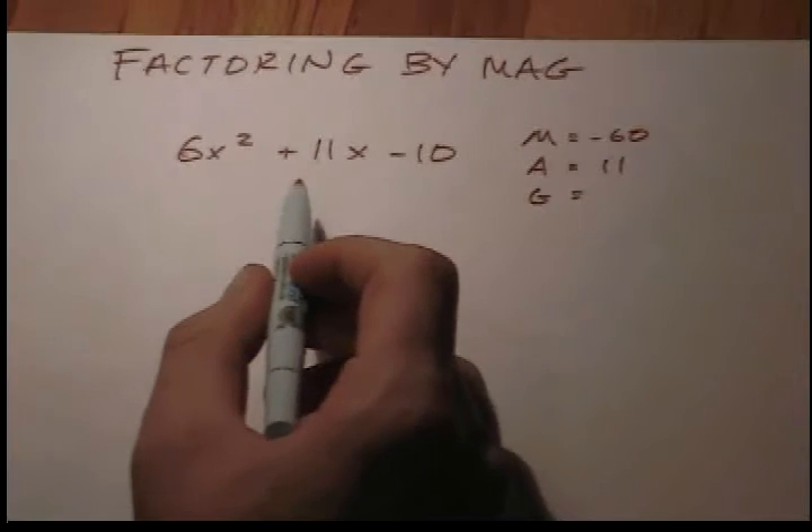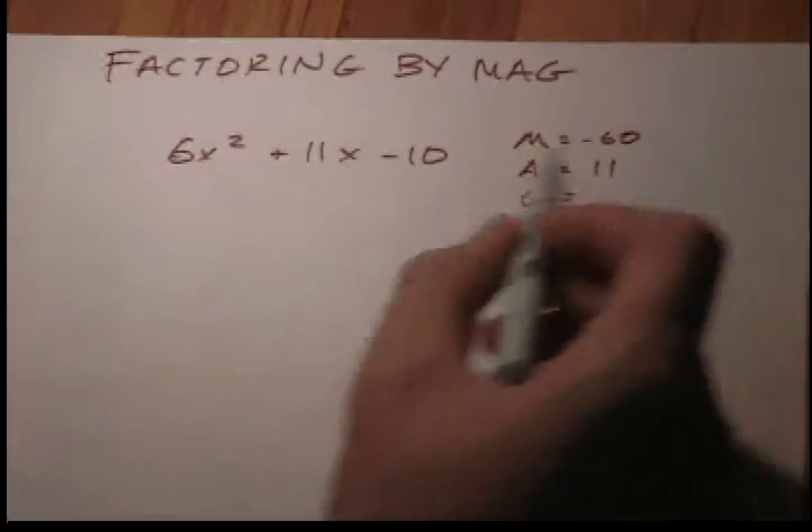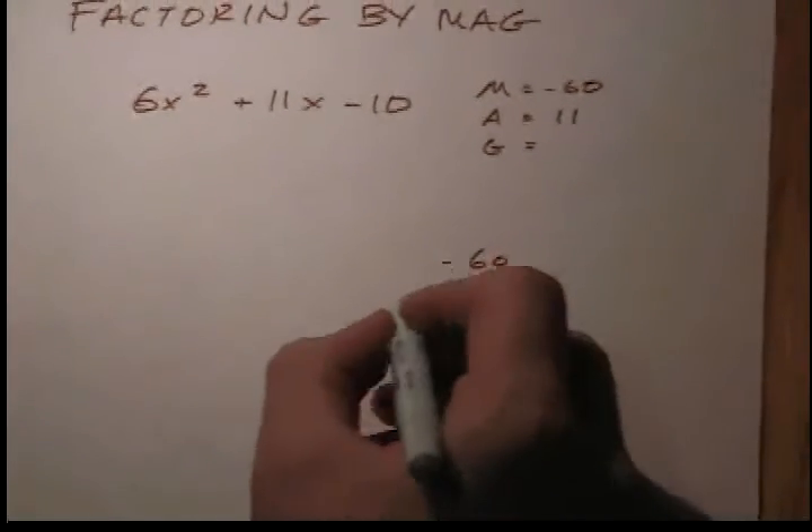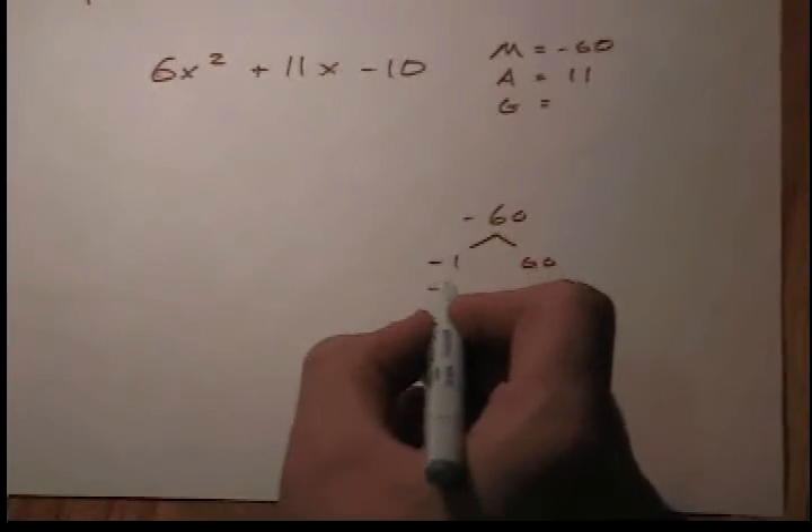Hey there algebra, it's time for you to find two numbers that multiply to M but add to A. Let's ease your mind — this part is key. Very difficult it can sometimes be, but just watch me.